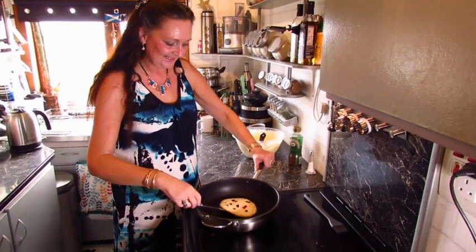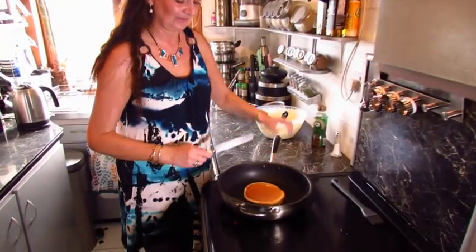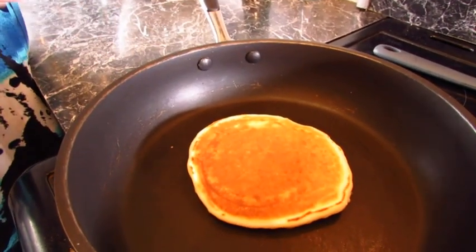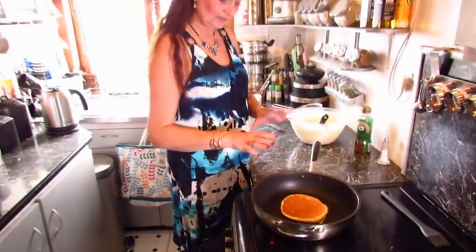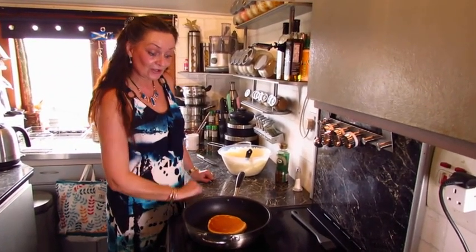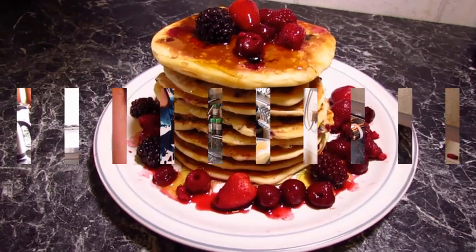We'll just have a quick check to see how we're doing — and there you can see it worked! Sometimes your first one you're never too sure about because you're actually having to season the pan when you're doing your pancakes. We'll just give that another second or two, pop it on the wee plate, and I'll continue making them all and put our pictures up afterwards. I hope you enjoy your Pancake Tuesday and give these a bash — thank you very much for watching!